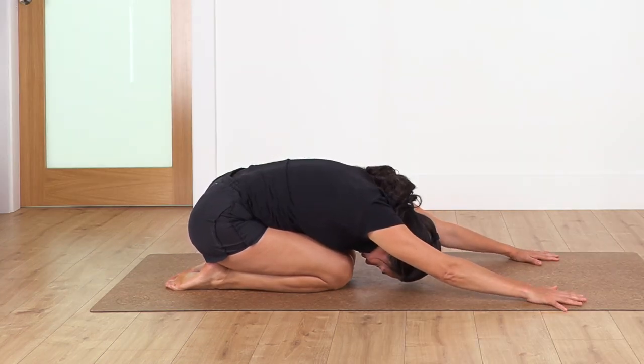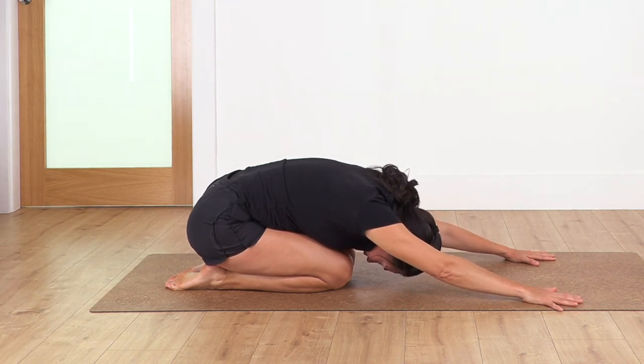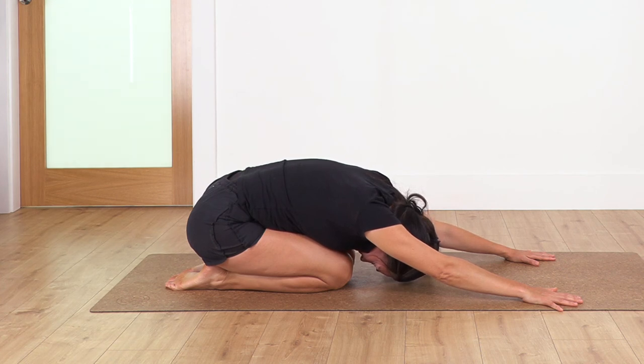We hold here for four breaths. Inhale, keep pushing your weight back onto your heels. Let's go for three, two, and just one more.